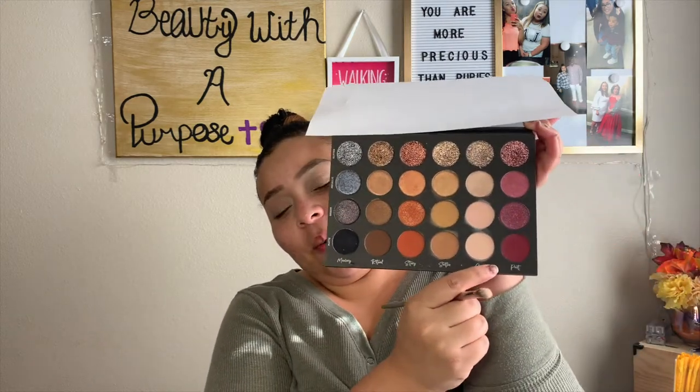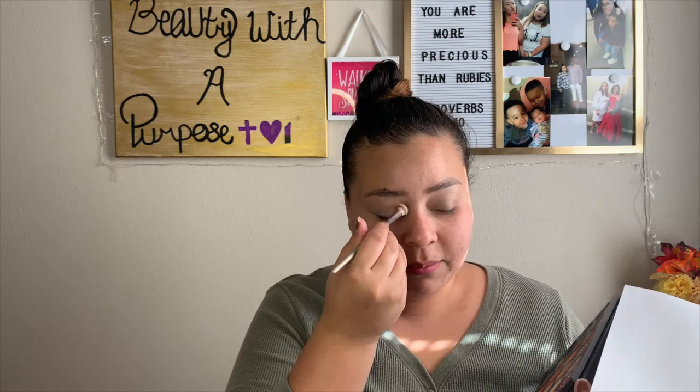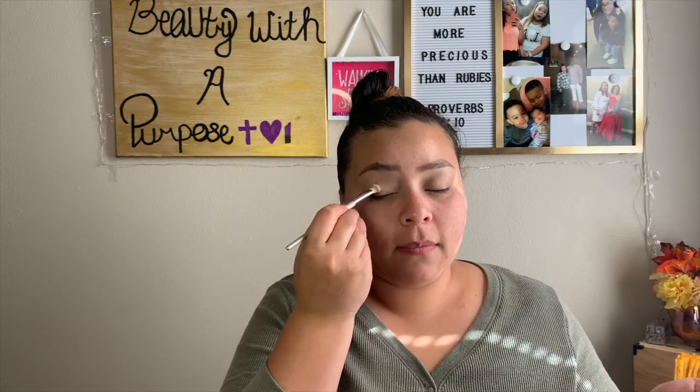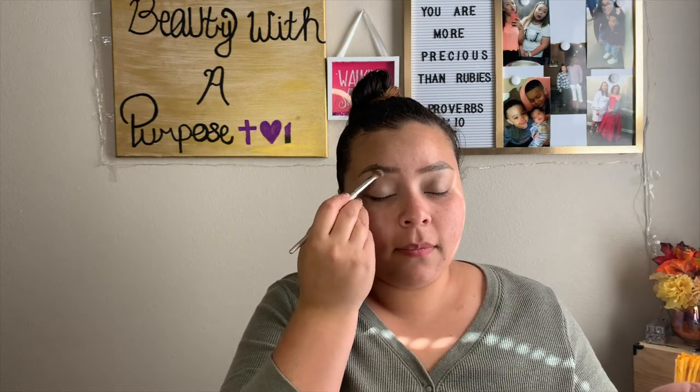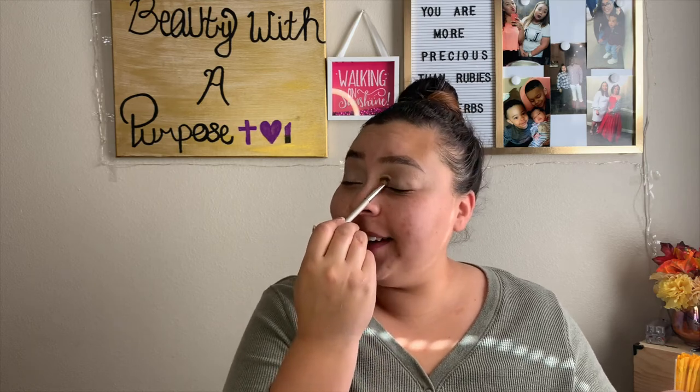My Tati Beauty Texture Neutrals Palette. And I'm going to be taking Aura Matte, and we're just going to set that down. I forgot this palette had a humongous, nice mirror in it.